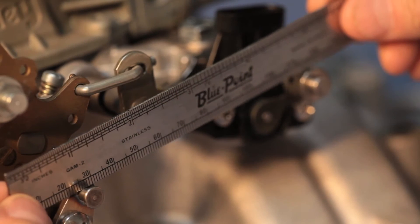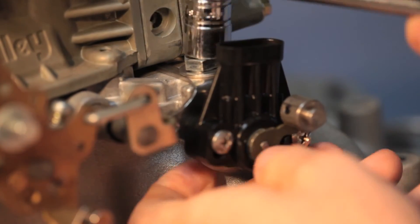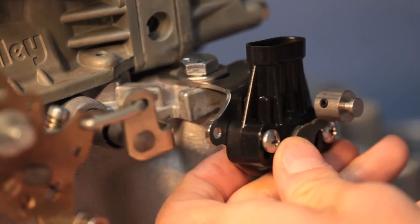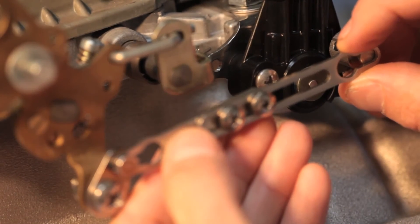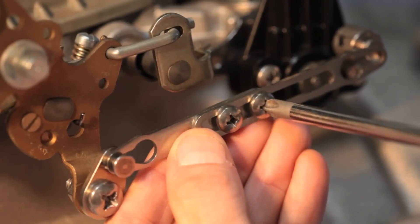The TPS must be aligned with the throttle linkage. Here, I'm using a small ruler to check. By loosening the TPS bolt, I can rotate and align the sensor. Next, set the proper length of the adjustable arm. Adjust the length so the edge of the hole is aligned with the center of the TPS pin. Tighten both screws at this position.